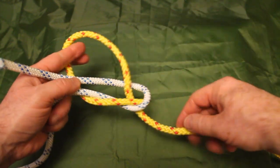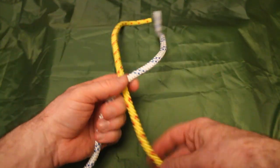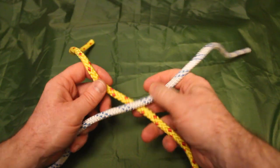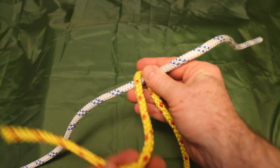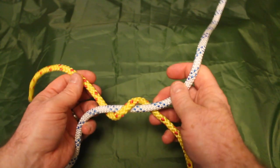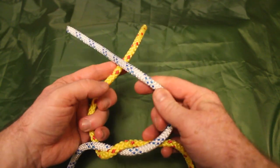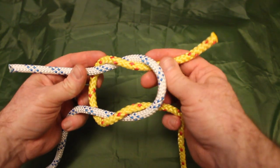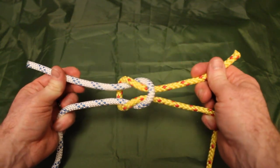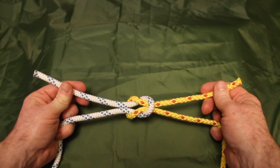Method two, which some might find a little bit easier, is to start with overlapping lines. Take the line at the bottom — the yellow line — and wind it around the white one to create what's known as a half knot. On the top side then we have the yellow behind the white, wind it around to create that second half knot on top, and as we pull them through we have a square knot.